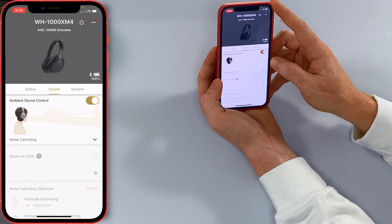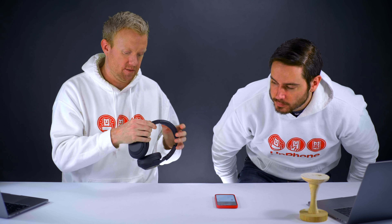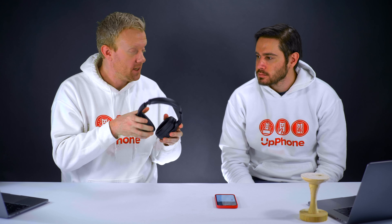Tap on Sound and this is where it starts to get cool. I need to put on the headphones to show you the rest of it. I like these headphones — very comfortable and pretty light. They're up there with the AirPods Max and the Bose 700s in terms of really top-line, high-quality audio headphones that aren't necessarily for audiophiles.